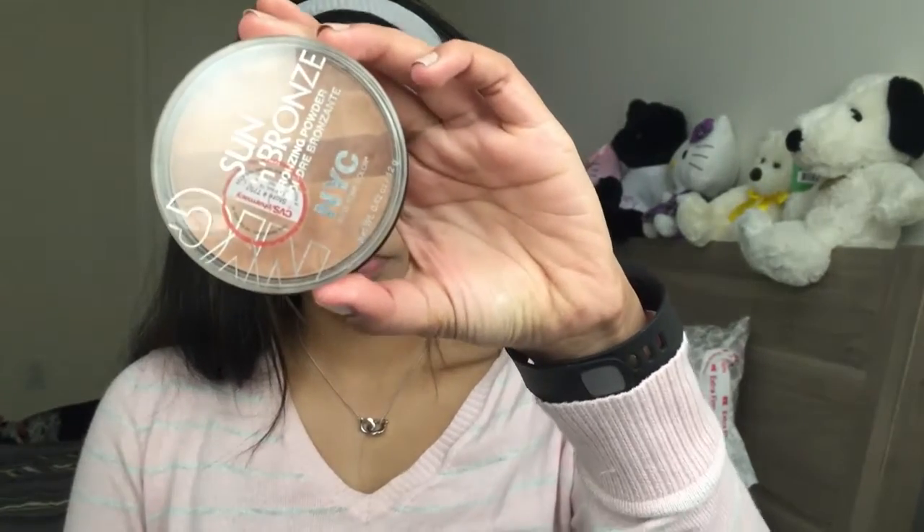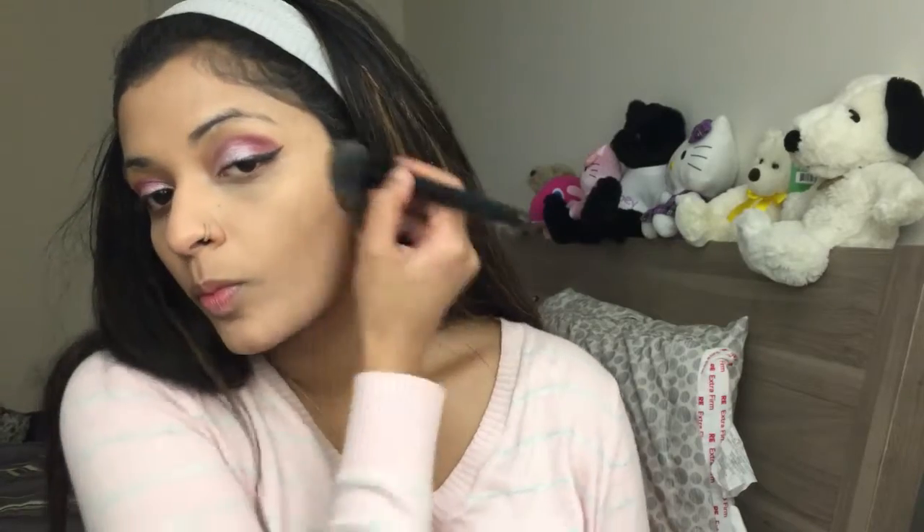Now I'm going to set my entire face with the NYC Smooth Pressed Face Powder in shade 701A — first setting my under eyes, then setting the entire face with the same powder. It's time to bronze my face, and the bronzer I'm using today is by NYC in the shade 707 Fire Island Tan. This is my favorite drugstore bronzer — it is so pretty and I absolutely love it.